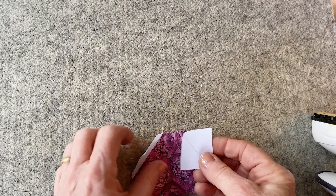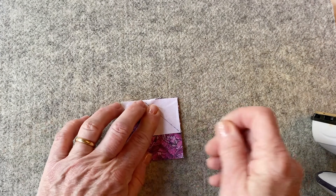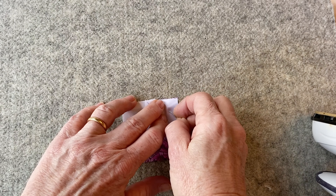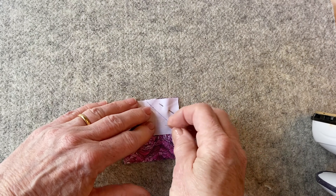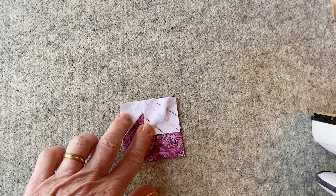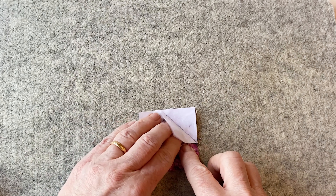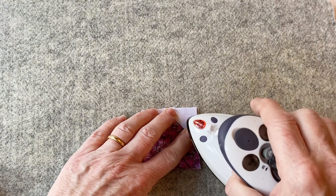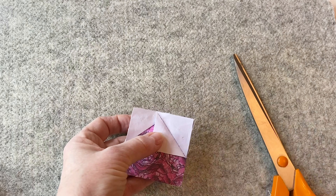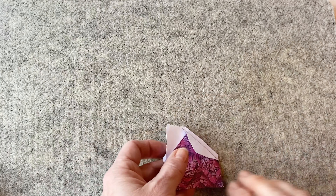Take another drawn flower background fabric square and place it right sides facing on top in the top right corner, matching the top and side edges so the diagonal line runs from top left to bottom right. Pin into place — it will overlap the first flower background fabric square already sewn on. Sew together along the drawn diagonal line. Remove the pins, fold the corner over so it meets with the top right corner and press. Open it up and trim the seam allowance the same way as before, then press that corner back into place.